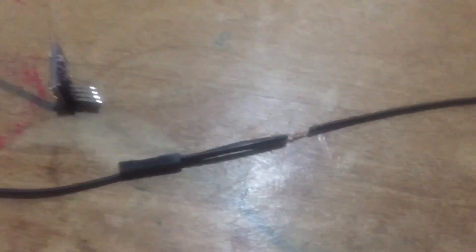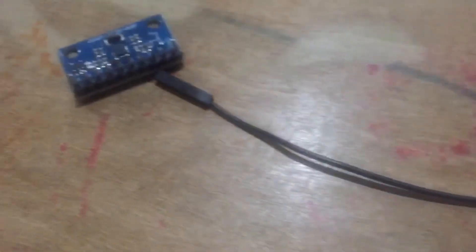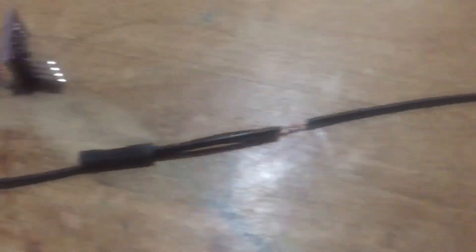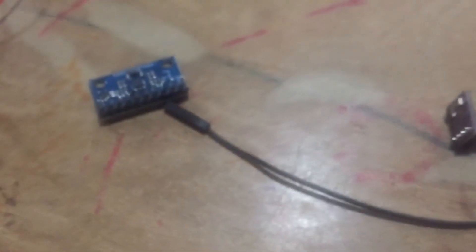I have spliced together two DuPont wires on this side going to one DuPont wire on the other side. I've got heat shrink and we're going to solder those together. This will be my ground going to those two sensors.